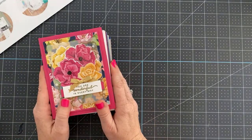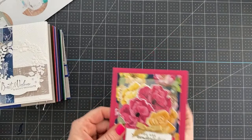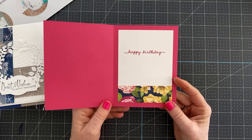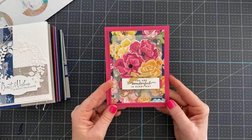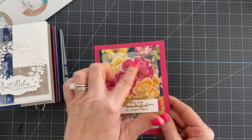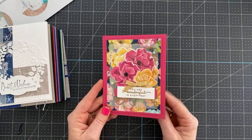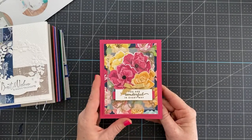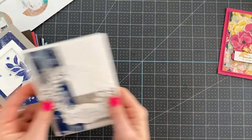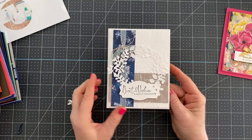We're going to start with this card made by Lori Krauss using the new Hues of Happiness bundle and designer series paper. It is gorgeous — 'You are wonderful in every way' is heat embossed in gold. Instead of stamping the flowers, she actually cut them from the designer series paper. The next card says 'best wishes and happy thoughts' and has a beautiful die cut.